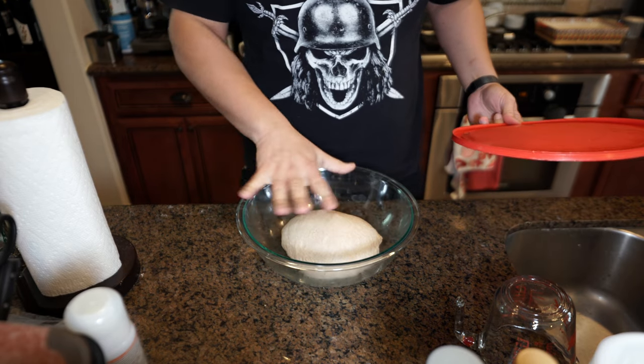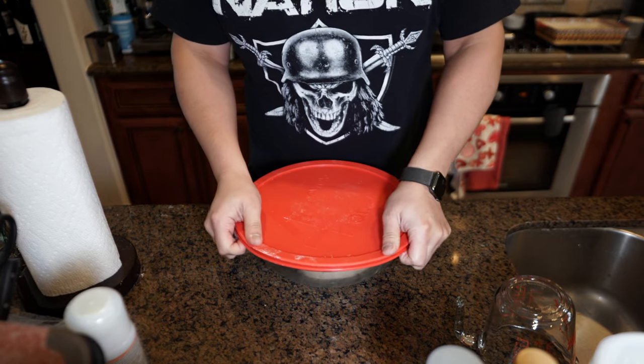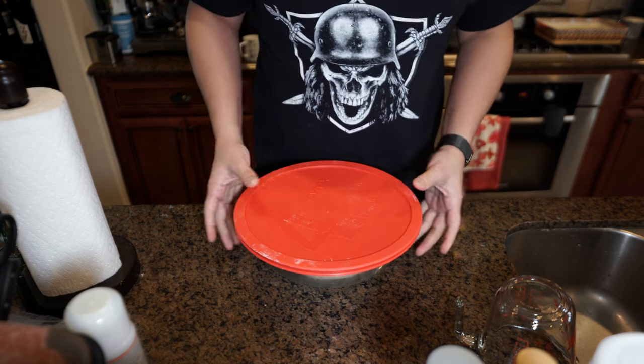Alright, third fold looks good, everything feels pretty nice. Rolled it into a ball — I want to see it grow a little bit. The next step, in about an hour, is going to be shaping and then putting it in for proofing.